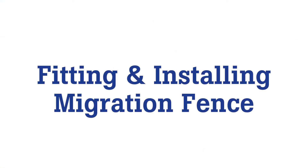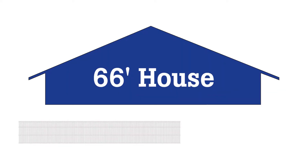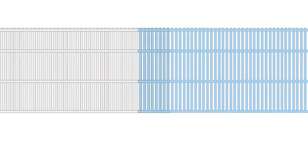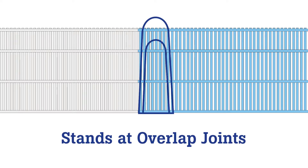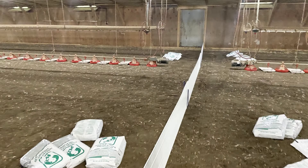The following are step-by-step instructions on fitting and installing migration fence. A bit of math is necessary. Sections are 12 foot. A 40 foot house requires four sections. A 66 foot house requires six sections. Have at least eight inches of overlap. Install the stands at the overlap joints. Try to have a divider every 100 feet in the barn. Take advantage of feed line and water line breaks.